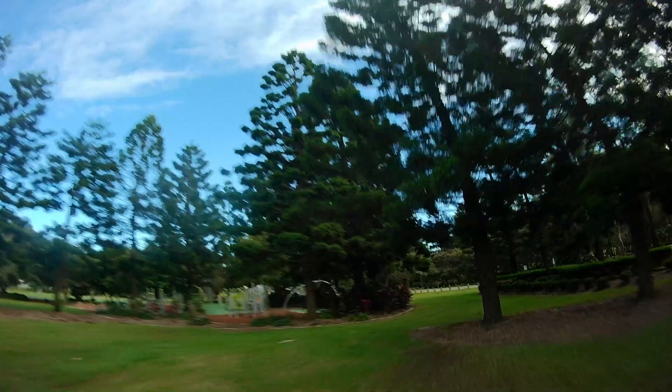Three-and-a-half inch drones are becoming a lot more popular these days and there's certainly a lot more on the market. If you look at the size of this park I'm flying in here, I probably wouldn't fly a five inch drone here, but I feel quite good about flying a three-and-a-half inch drone here.